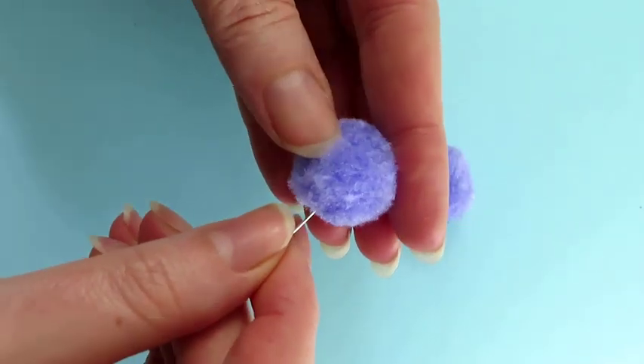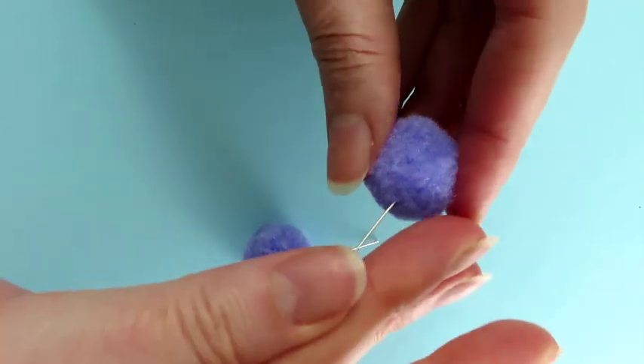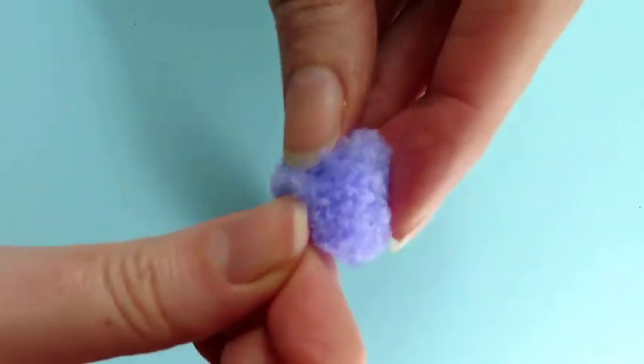Push the headpin through the center of the pom-pom. Repeat with the second pom-pom to make the other earring.